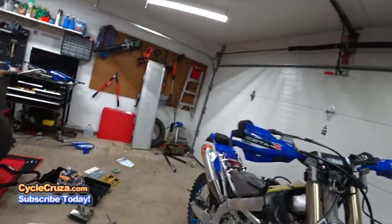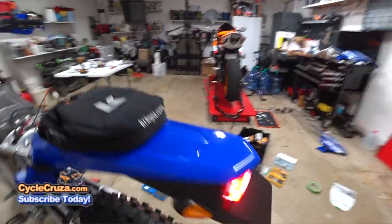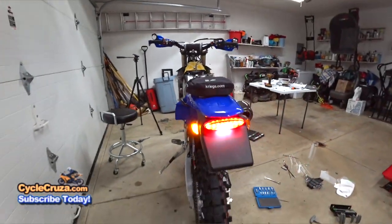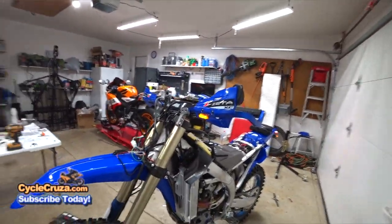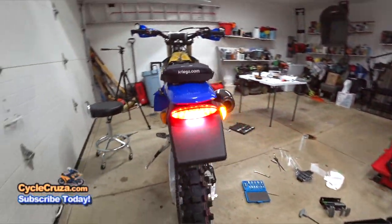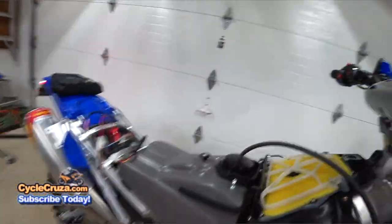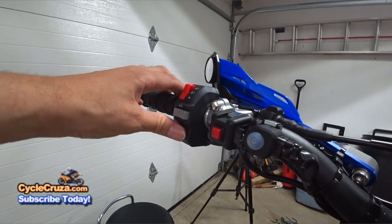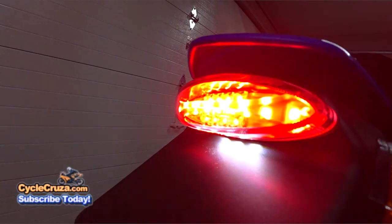Now let's connect the power connection and turn it on. Tail light comes on like it's supposed to. Left turn signal — correct. Right turn signal — yep, front and rear. Awesome! Horn — yep. Brake light — yep. Everything works perfectly.